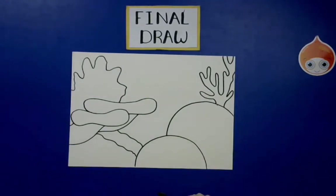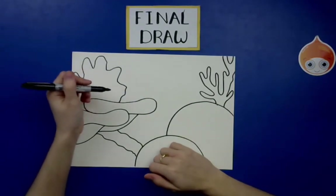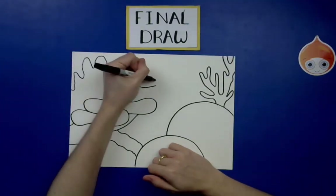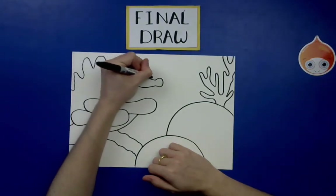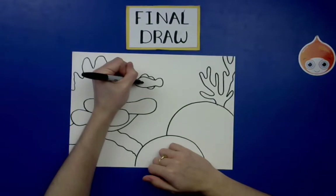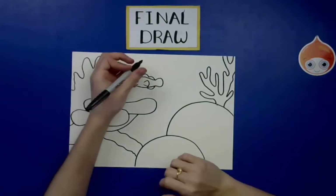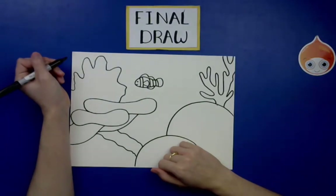Now let's draw the fish. For the clownfish: draw a C shape, then a curved line and another curved line going toward each other, then a backward C for the tail. At the top draw a big rainbow and a little rainbow; at the bottom draw a U shape. Add a fin with two lines out and a curved line to connect, draw an eye and a smile. Add the stripes by drawing three sets of number 11s across the body.